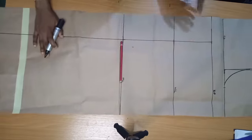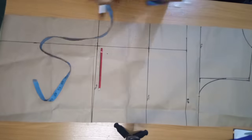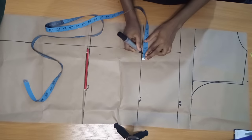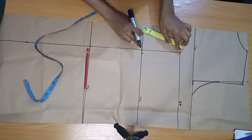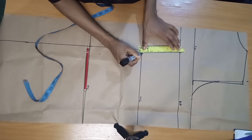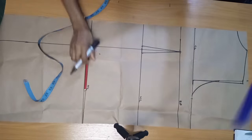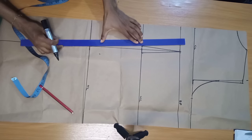When you're done connecting, come on your waistline and take your darts. On my waistline I'm going to take in half an inch on both sides, then connect this to my bust point on each side. Also connect the other dart leg to my bust point, then connect down to my hip line.